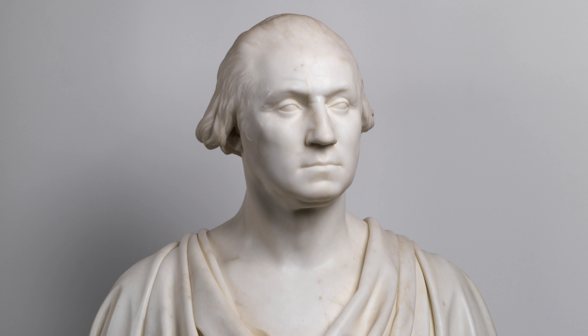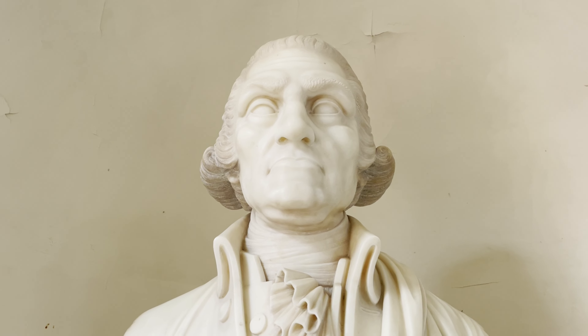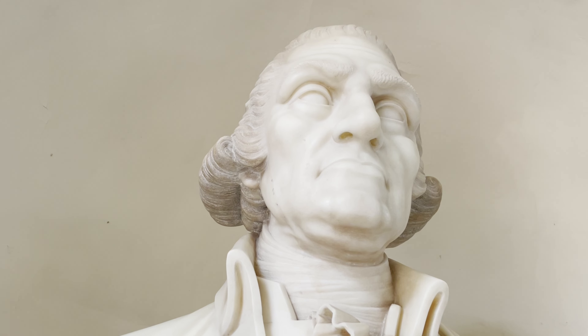This bust is different than many that you see around the country. You can tell by the face, the expression, the tiredness — the weariness of this sculpture is more human, less idealistic, less mythical, and more of a real, true sense of what George Washington looked like.